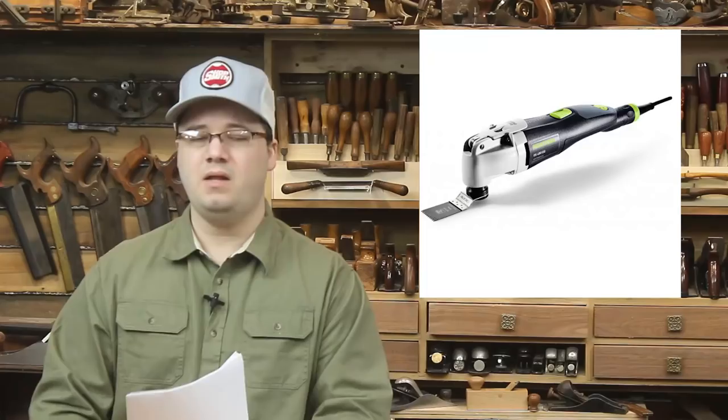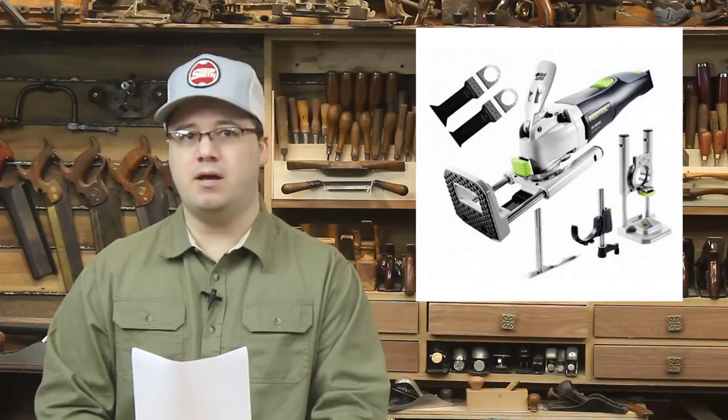Festool has got into the oscillating multi-tool game. Since the original patents for these handy little tools expired a few years ago, it seems like everybody has been making them. You can buy a cheap one for as little as $15. But in keeping with their high-dollar top-quality model, Festool's OS-400 starts at $425. Festool claims to have revolutionized the oscillating multi-tool by adding to the power, reducing the vibration, and creating several clever accessories, including a plunging base, an adjustable fence, and a depth stop. These add-ons will run you another $165, but Festool fans are already lining up to buy them.